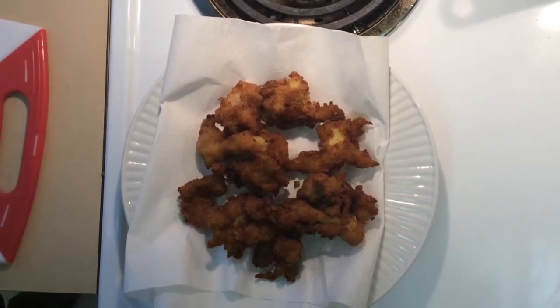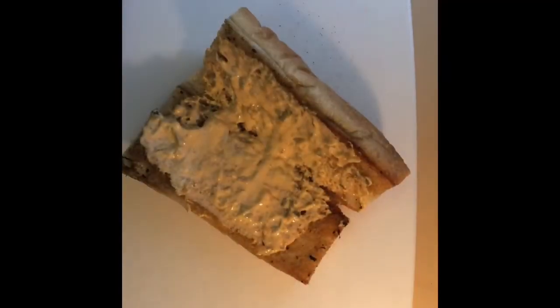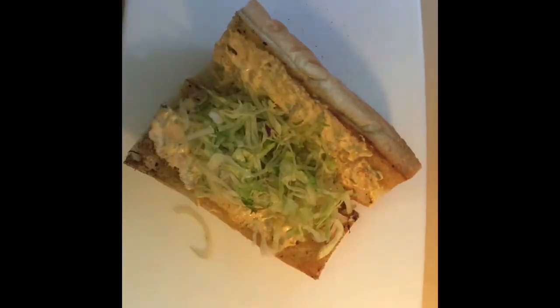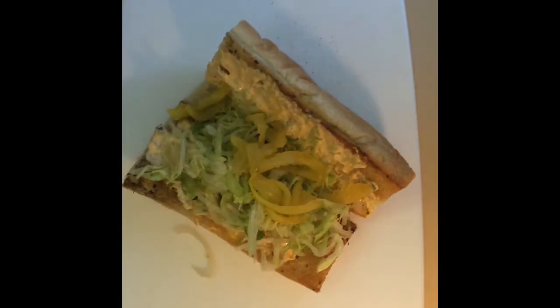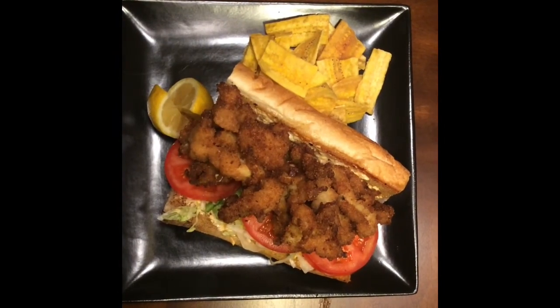We fried the conch in peanut oil at 350 degrees. Nice, crispy GBD — golden brown and delicious. Now we're going to put this together. Some shredded iceberg lettuce on the bottom, some pickled Vidalia onions, fresh sliced beefsteak tomatoes, and then we're going to pile that conch right on top. We're going to add a little bit more of that remoulade, our hurricane sauce, on the top.